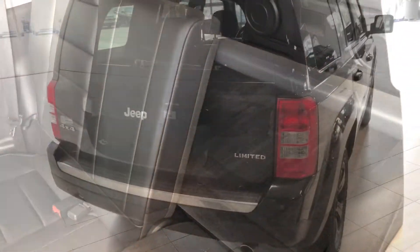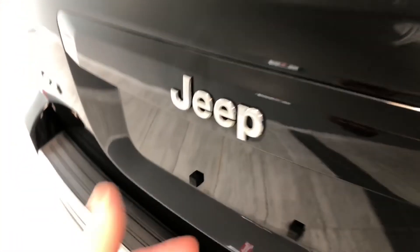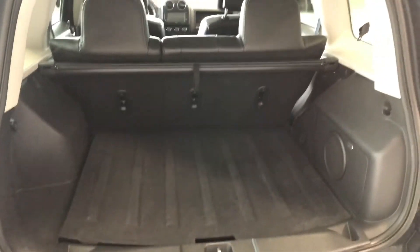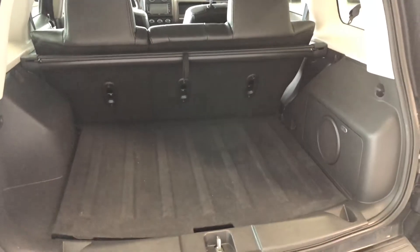We can fold these seats down by pulling on this tab in the center — the seat folds down giving you access to your cargo. To open the tailgate, there's a button right under the Jeep logo and it lifts open nice and easy.